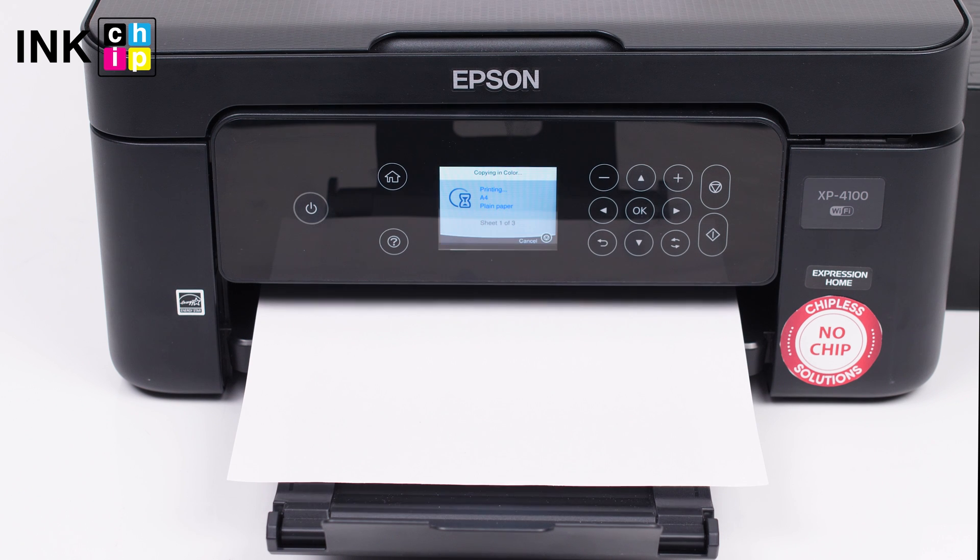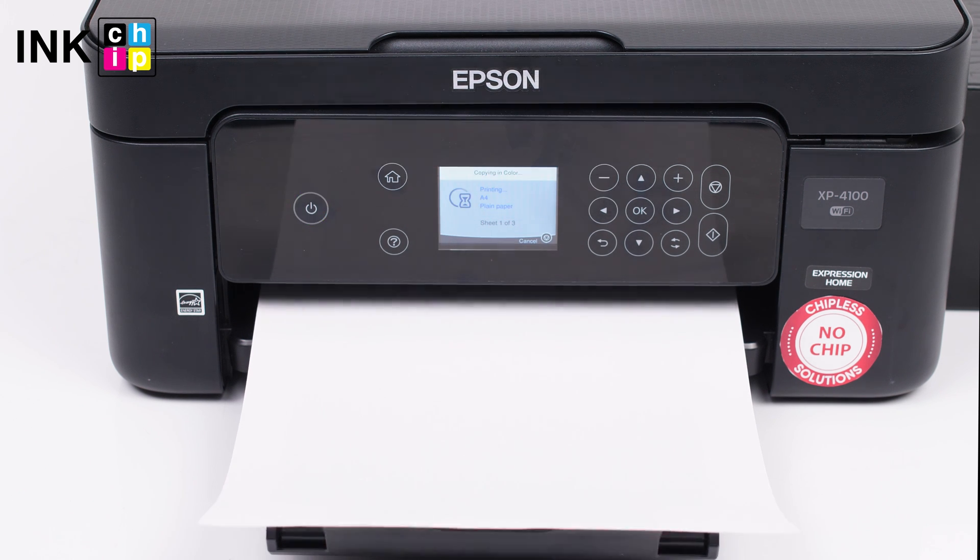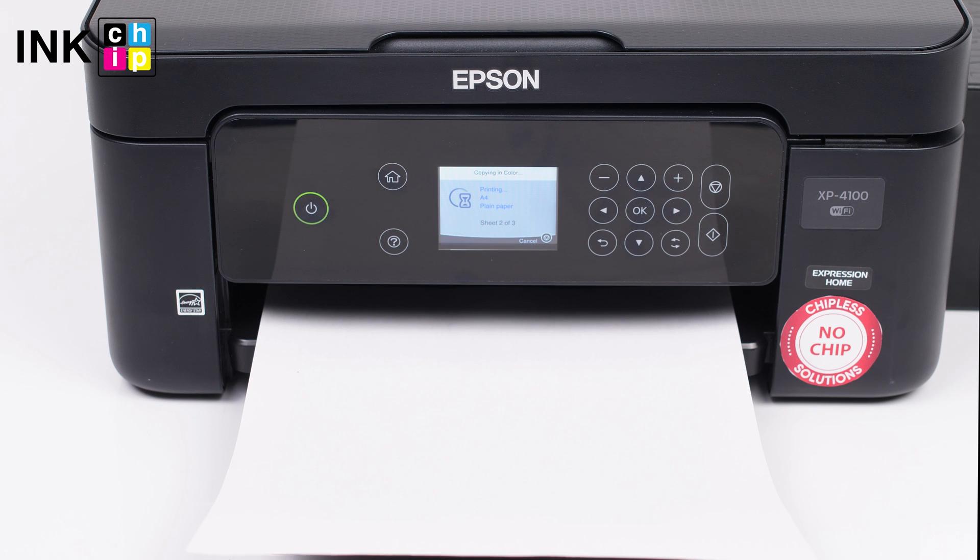Does your printer print blank pages? Several factors may cause this issue. Here are some preliminary checks that can help you to solve this problem.